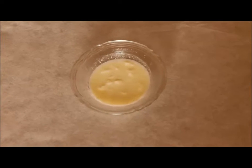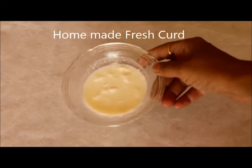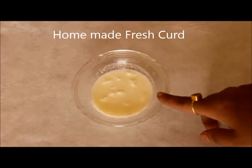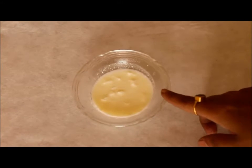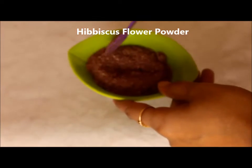So the first ingredient in the pack is our own humble curd. Take around 5-6 spoons of curd. You can adjust the quantity as per the length of your hair. The quality of curd you use here is very important. Hence use homemade and fresh curd, and if you are using a store bought one, please use unflavoured and plain curd for this purpose.